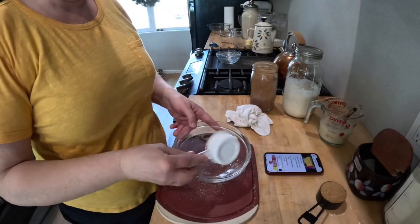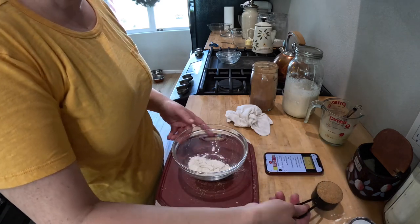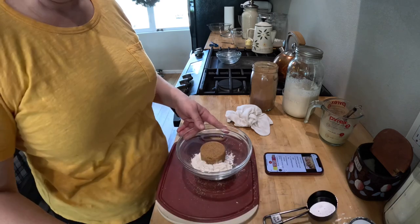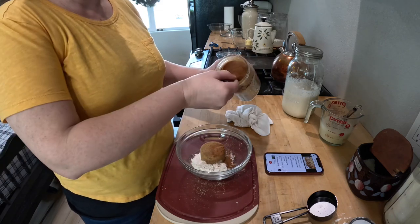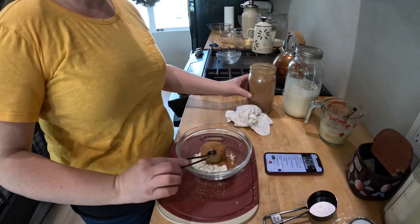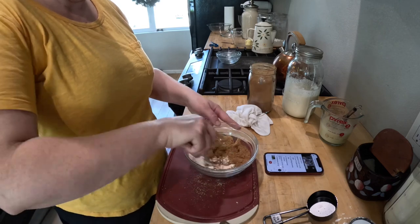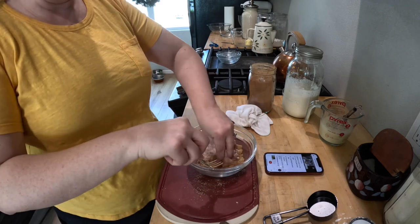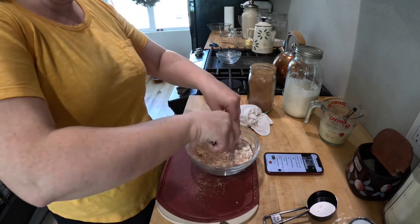The next thing we want to pull together is the center cinnamon sugar filling, which is a third of a cup of light brown sugar, a third of a cup of flour, and two teaspoons of cinnamon. I know what you're thinking — that's a lot of cinnamon between the topping and the center — but believe it or not, it was not overwhelming at all. Whisk that together and set it aside.